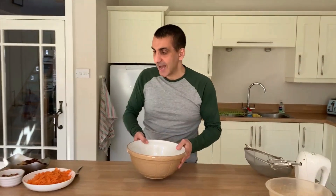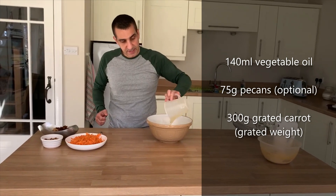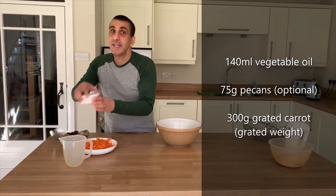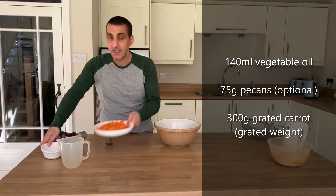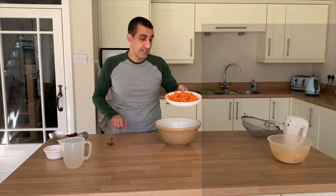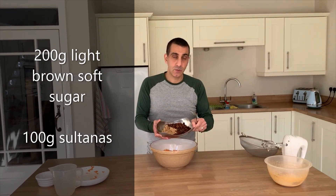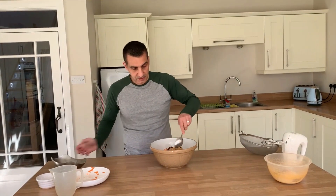To my bowl I'm going to add vegetable oil — throw that in — pecans which I have roughly chopped, that goes in as well, carrots which I have grated, light brown soft sugar, and sultanas. That can all go in. Give that a mix.